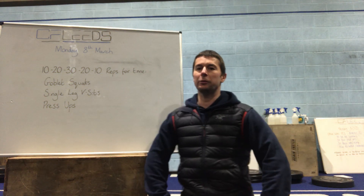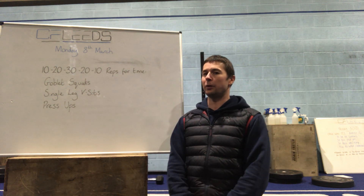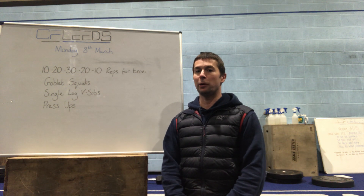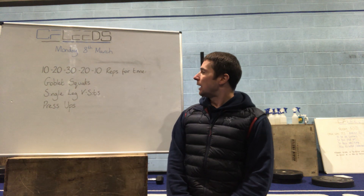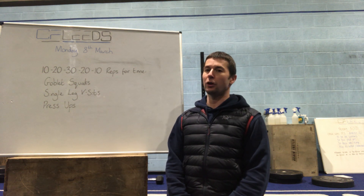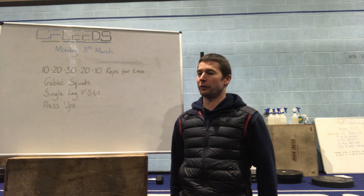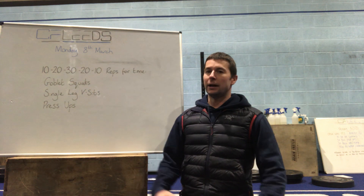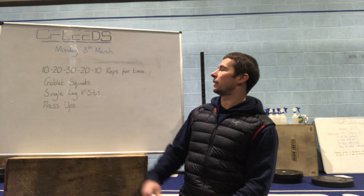Hi guys, your workout to start the week on Monday the 8th of March. We've got a really simple but effective triplet for you to get stuck into. Three movements: goblet squats, single leg V-sits, and press-ups. A good mix to work a little bit of everything, and the rep scheme is a kind of increasing then decreasing ladder.